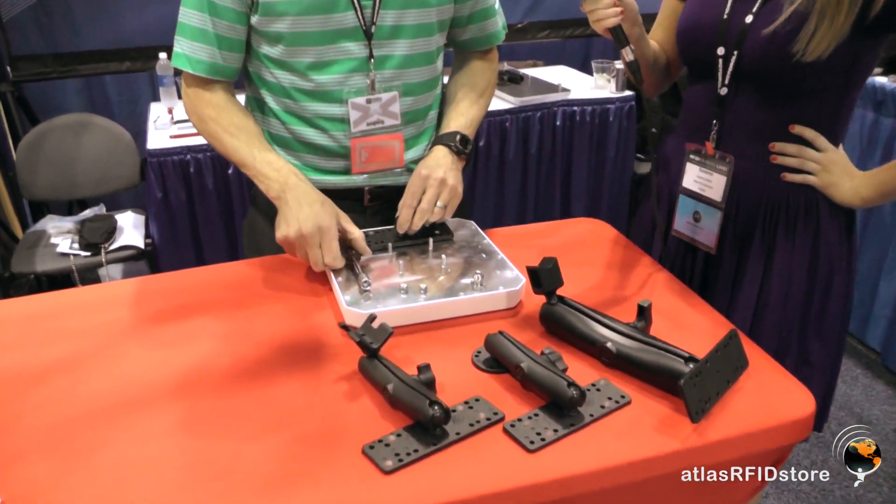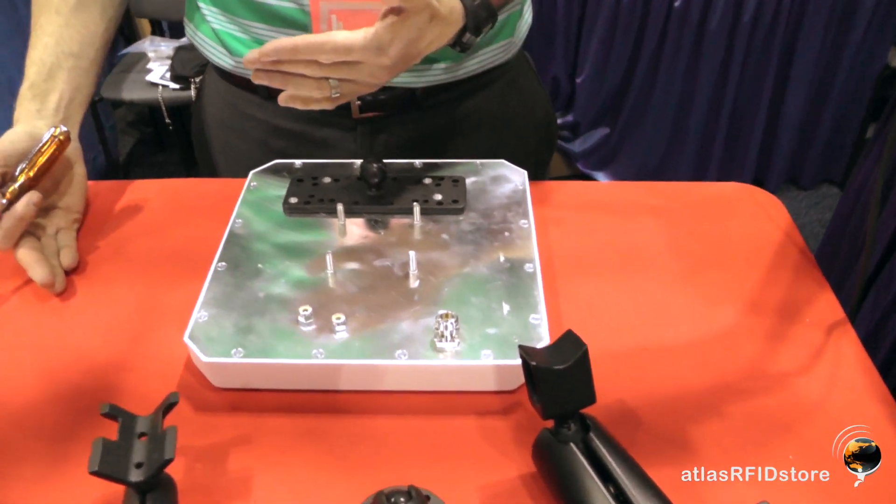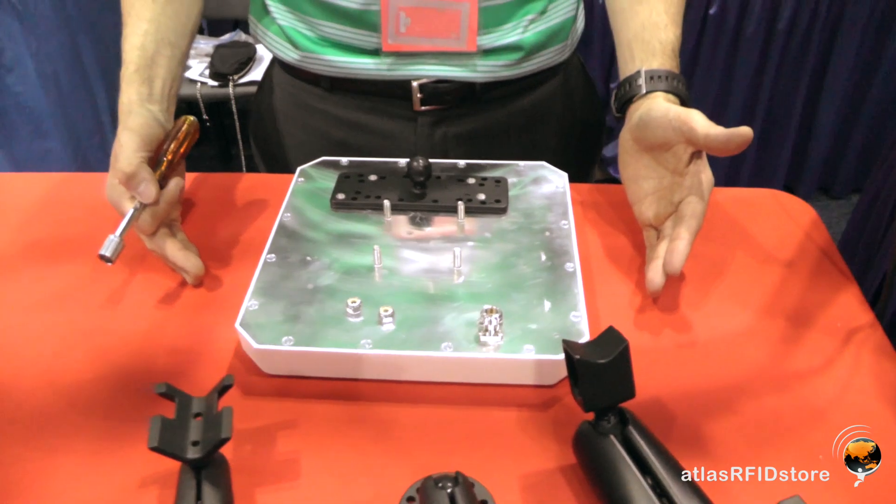I'm going to show you how to mount this on a layered 10-by-10-inch antenna. This would be the layered S9028 antenna, or the PAL-9029, PAR-9029, but there are also many different antennas from suppliers like MTI, Motorola, and Impinj that this will fit.